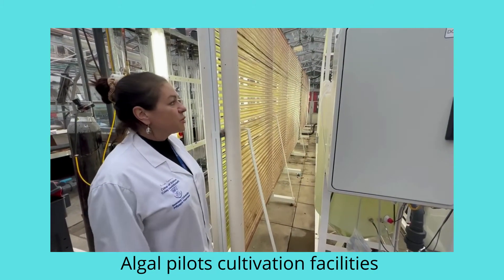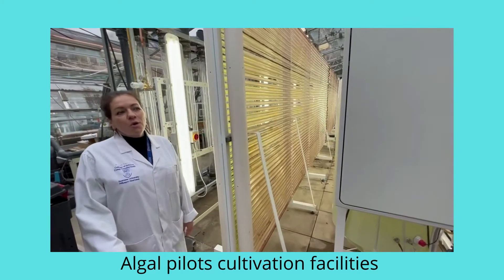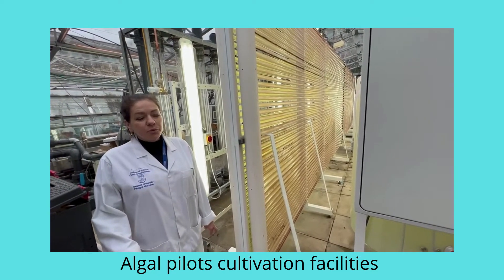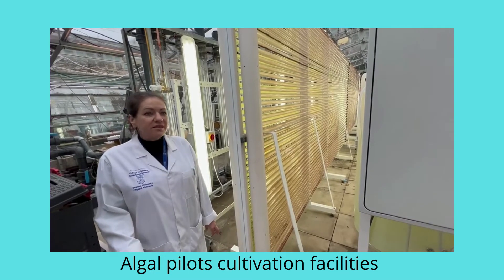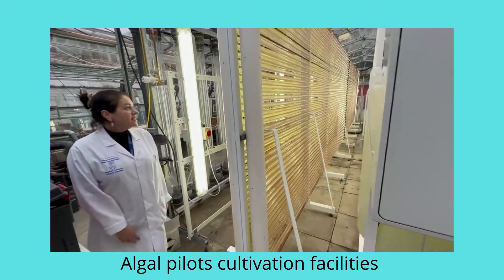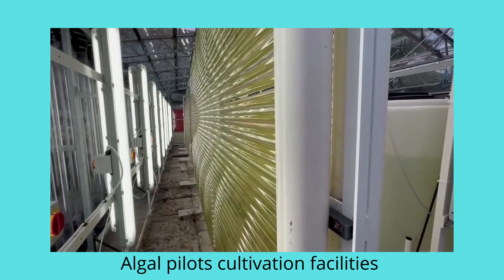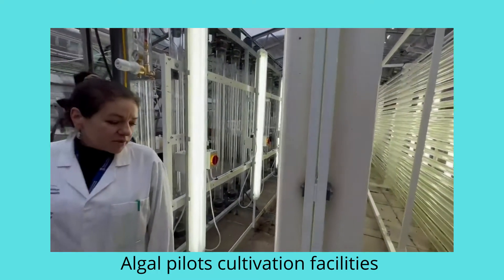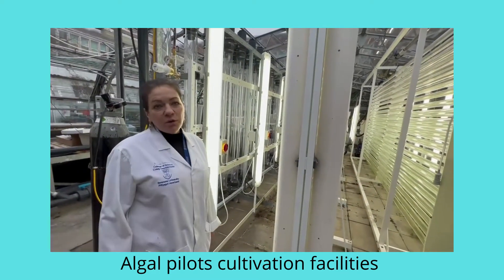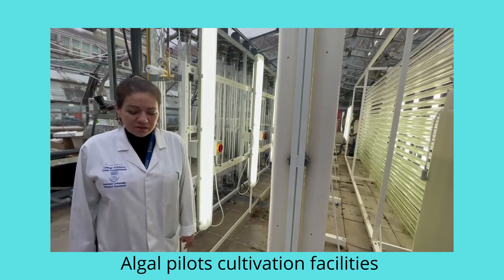The red one is Porphyridium purpureum, and we grow this species for pigments and exopolysaccharides. The pigment is phycoerythrin, which is really valuable for medical research. In this photobioreactor we also have another marine species called Tetraselmis, which is really rich in omega oils, and we are testing the system with this species as well.